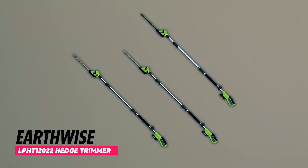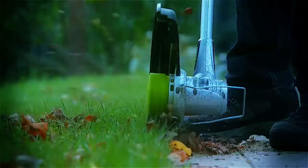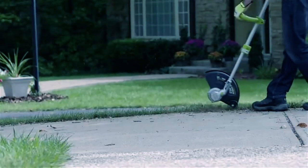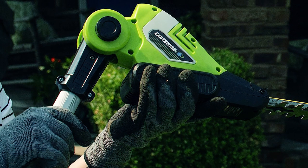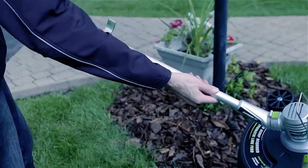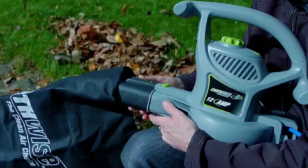Earthwise LPHT 12022 Hedge Trimmer. The Earthwise LPHT 12022 Hedge Trimmer is a battery-operated power tool that offers convenience and efficiency for your trimming needs. Powered by a 20V 2.0Ah lithium-ion battery, this cordless hedge trimmer delivers reliable performance with its high-efficiency motor. The package includes a fast charger, ensuring quick recharge times for uninterrupted trimming sessions. With a 20-inch dual-action blade, this electric hedge trimmer effortlessly cuts branches up to 5/8-inch thick, with adjustable extension pole reach up to 8 feet and 10 inches.